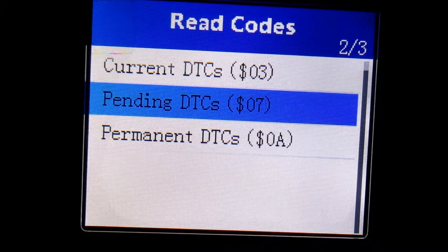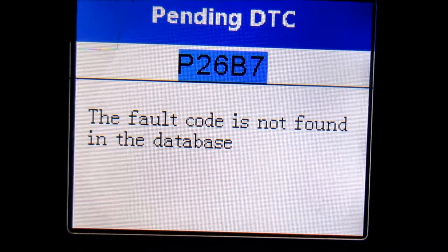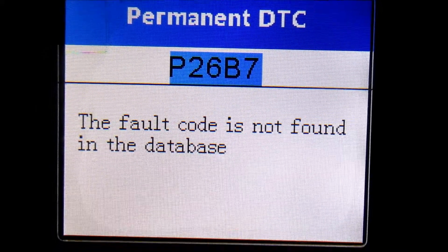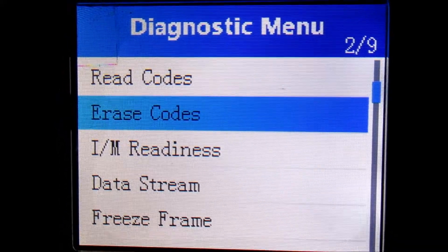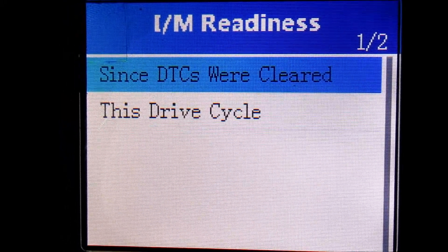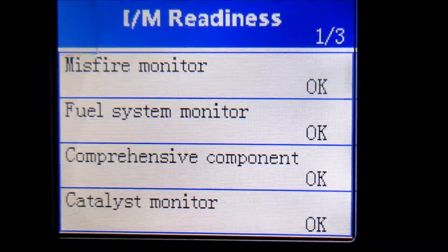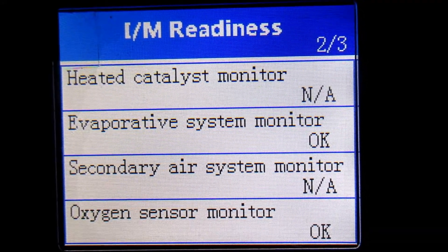Let's check pending codes — P26B7 shows up there as well. And permanent codes — same one. Let's also take a look at readiness. Misfire is okay, fuel system is okay, catalyst monitor — all the basic readiness items look fine.